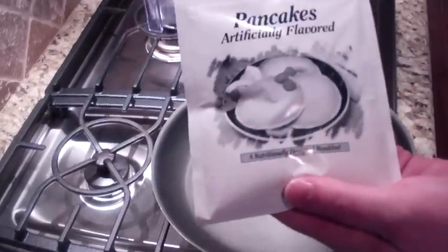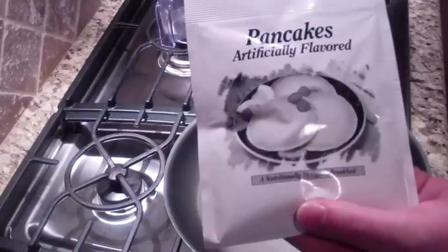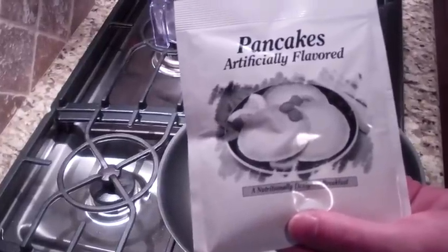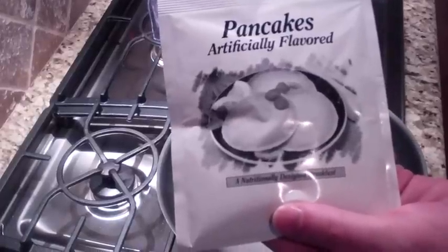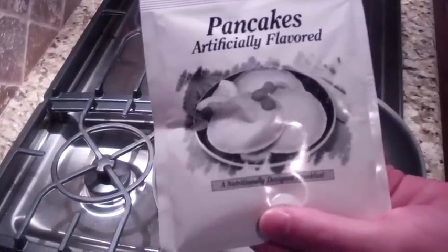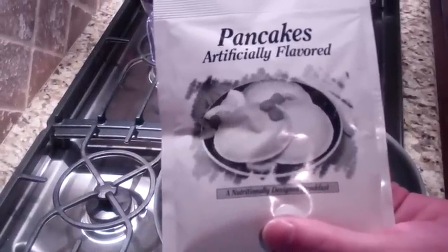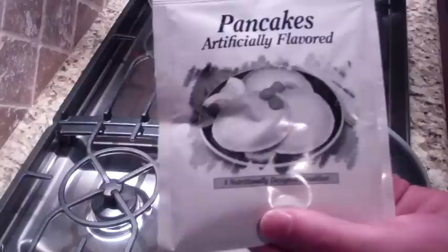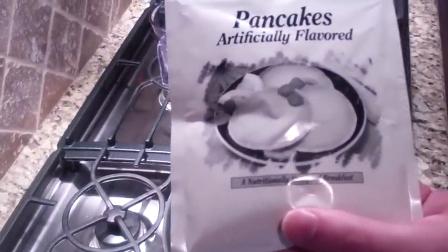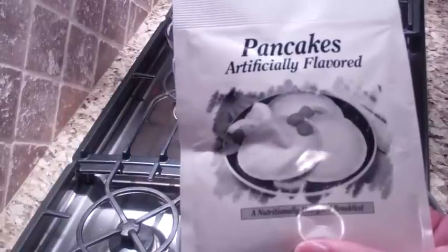We've got these that come in individual serving size packages. One package of the Thrive pancakes counts as a Category 2 plus a Category 3, so you'll use them for many different perfect pairings. You can have one package with some scrambled egg whites, using sugar-free calorie-free Wild and Farm syrup and zero-calorie butter spray. But this morning, instead of eggs, I'm going to have two packages as a meal — also a perfect pairing. They have plenty of protein and fiber and they're just going to taste great.